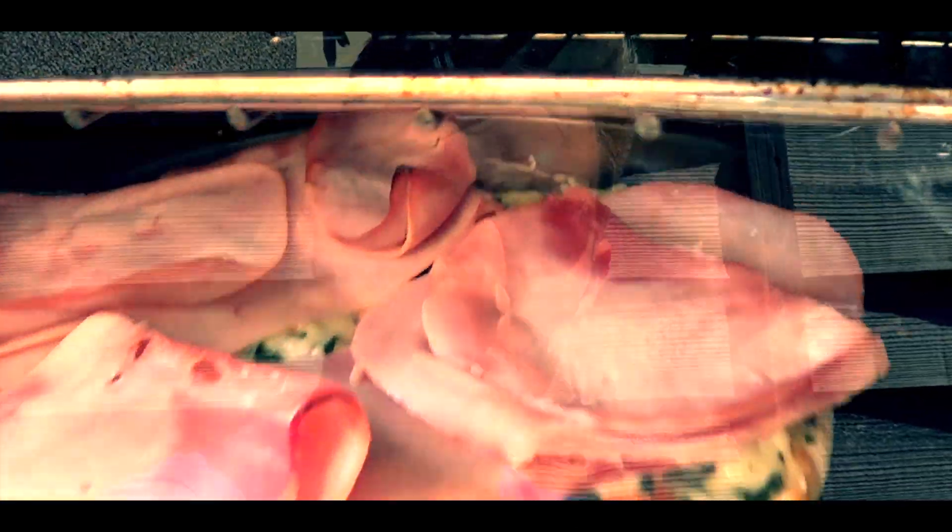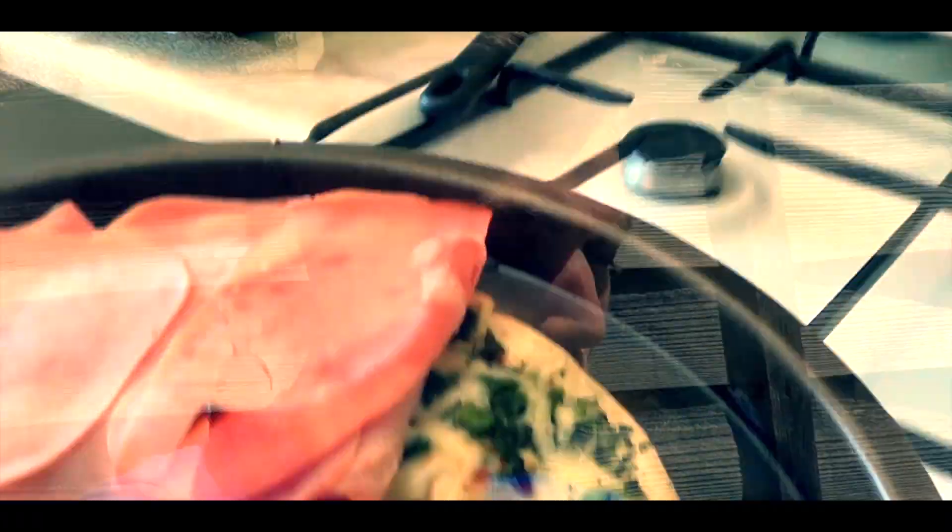What's going on nation? It's Daniel John from Daniel John Fitness, and I thought I'd just share with you a quick pizza meal that I just threw together. This is a spinach and ham chaloc pizza with some tomato sauce, and I'll tell you what, it goes down like a treat.